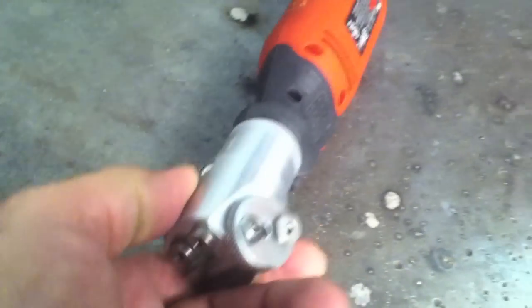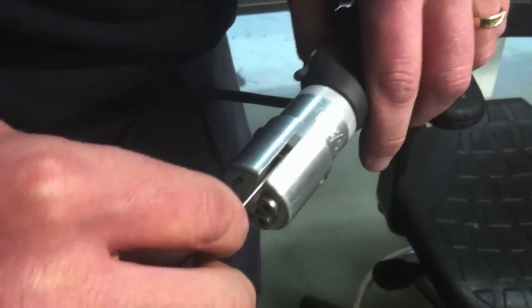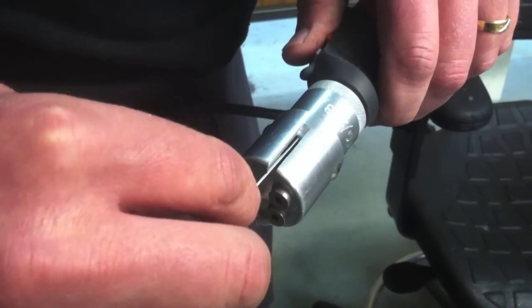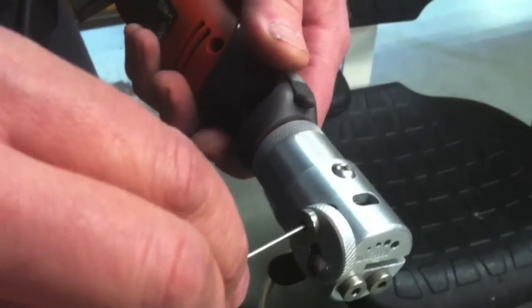But this one is pretty inexpensive. I saw one online today for $225, and it's a very simple little grinder and it works. If you get a blob of metal on there, it cuts it off.